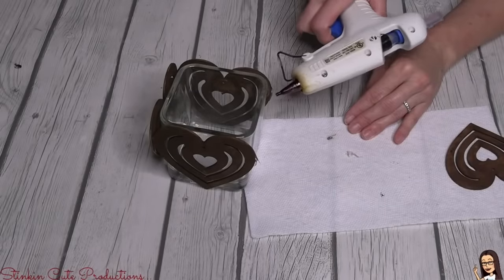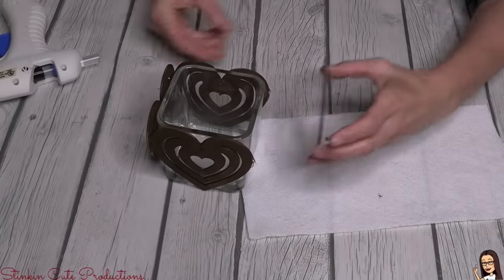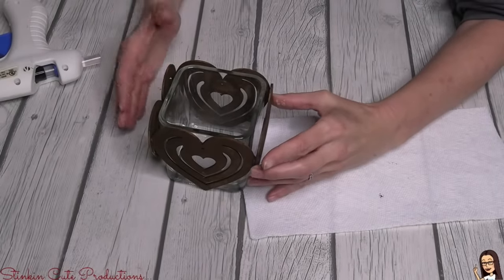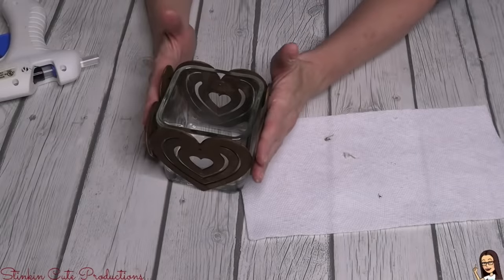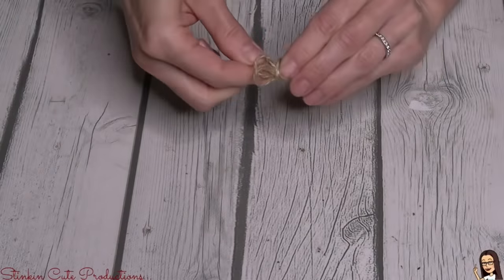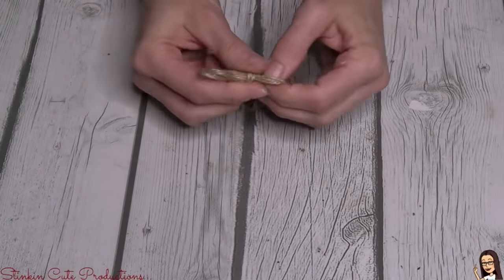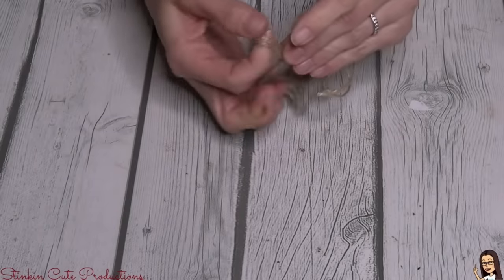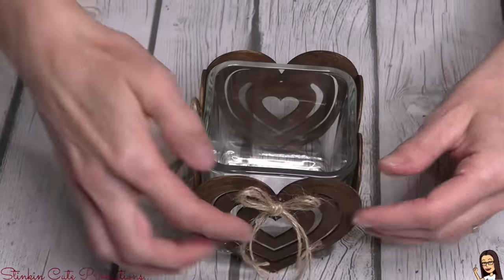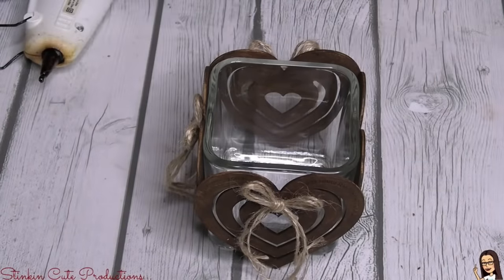Just by hot gluing these to the outside, I think it's going to look really cool when we put a flickering candle in there and it's glowing through the cutouts of the heart. Before I show you how cool it looks, I'm going to finish each of these hearts off with one of my twine bows, doing it about three or four strands thick to give the bow a bit of substance. The perfect spot for it is right on the hole of these ornaments.